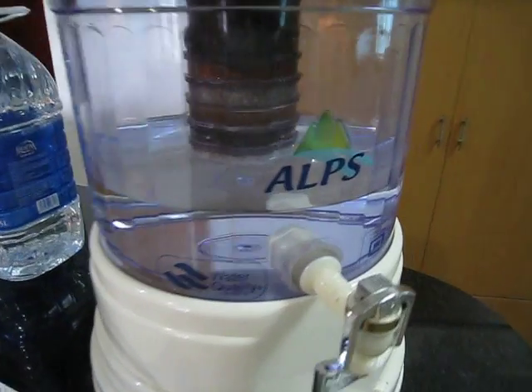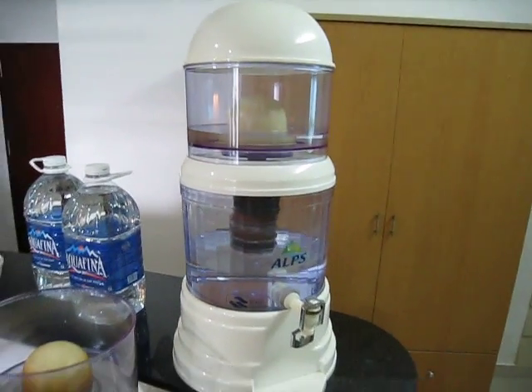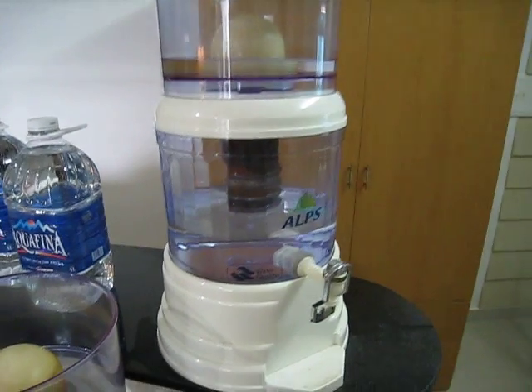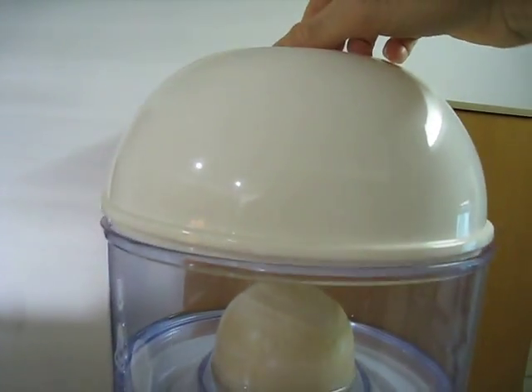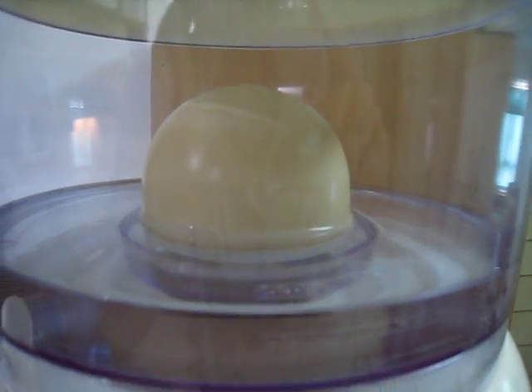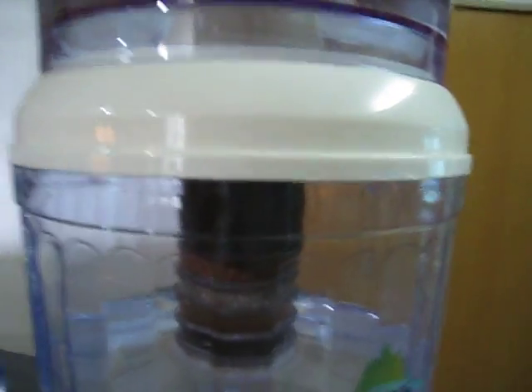Here I have this ALPS brand water filter, basically made in Korea. It sells for about 25 US dollars. You put water in here at the top and it flows through this ceramic hemisphere. It happens very slowly — about half a milliliter a second or something.